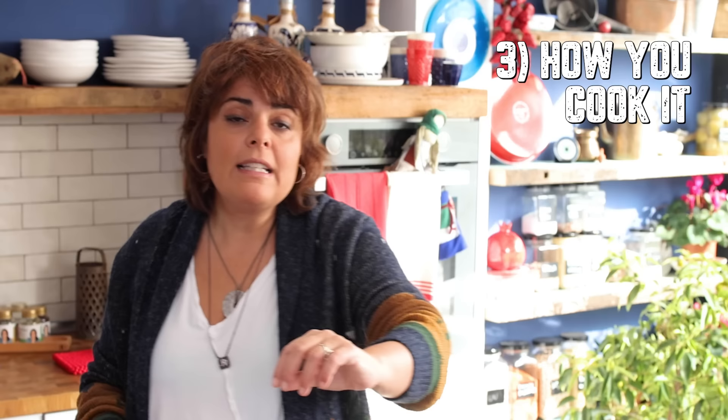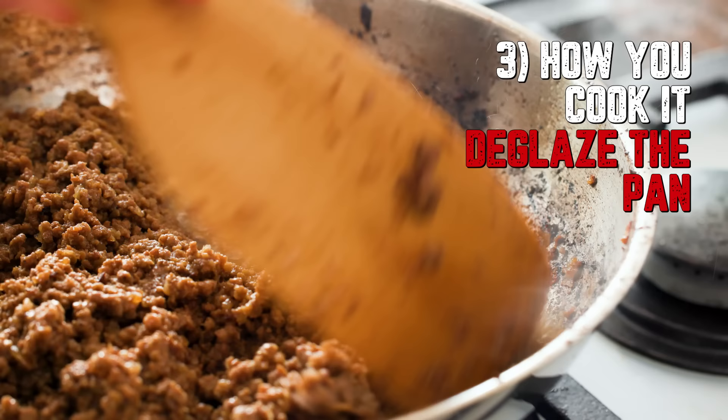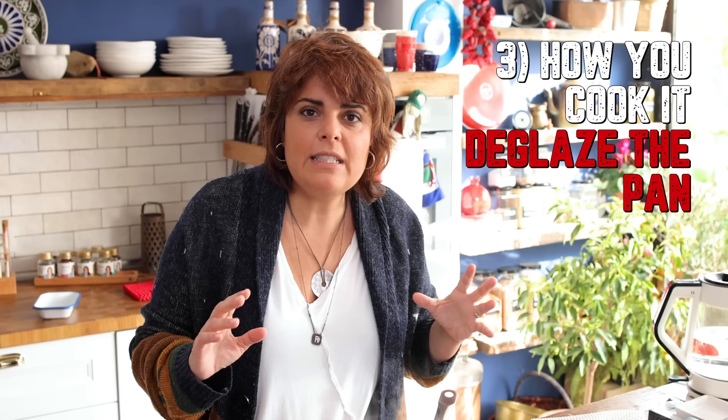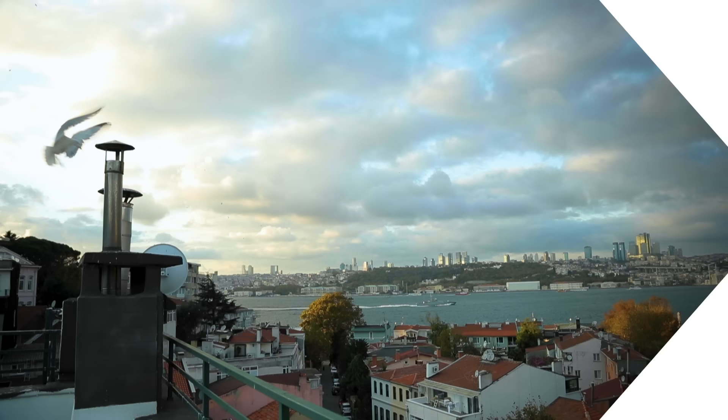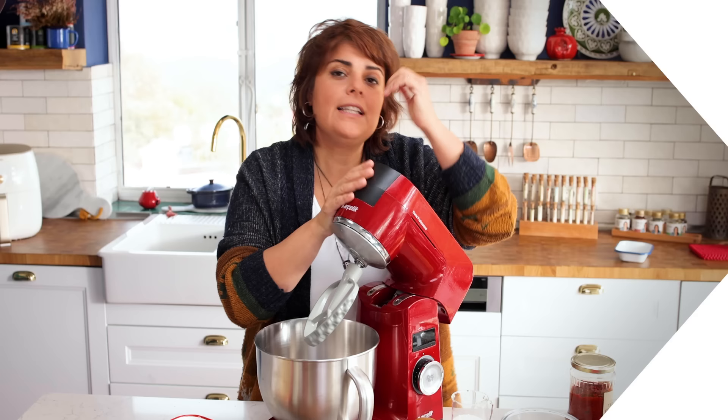Finally, when we are cooking, as it starts to cook more there's going to be some flavor at the bottom of the pan and we want that flavor. We can get it by putting a few tablespoons of water and deglazing the pan — that brings back all the flavor of the meat. When you do all these things it's going to be a gorgeous result.